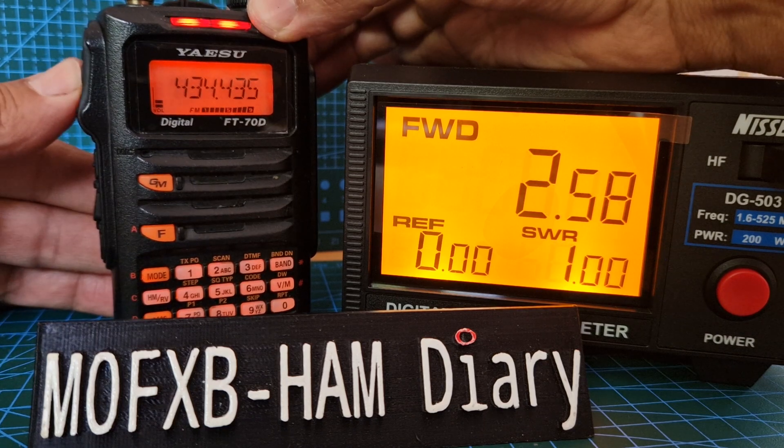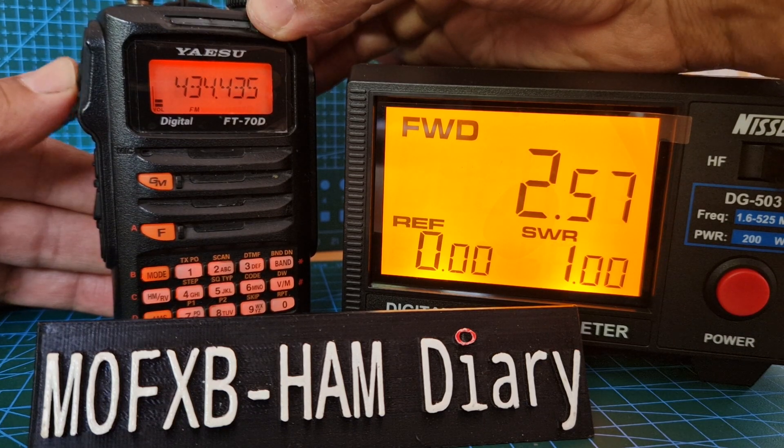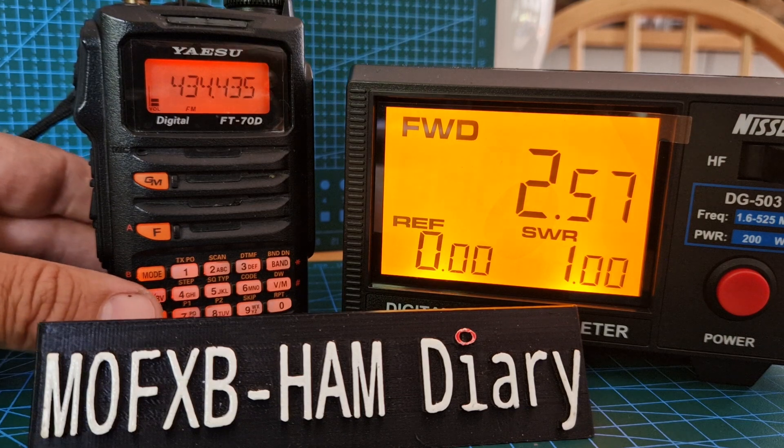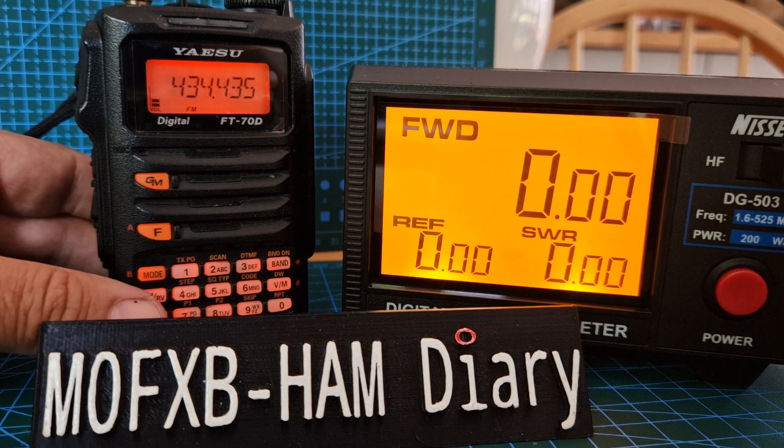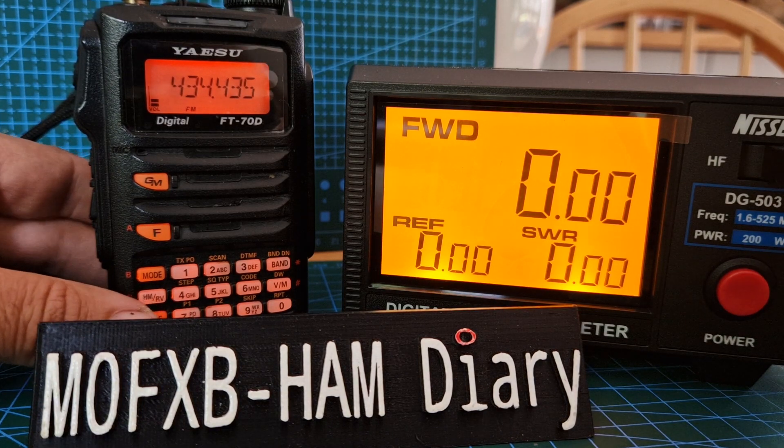Then we'll go FTX again to high — 2.57 watts. That's a bit lower than what the other ones have been showing. I would say that it's giving out about a watt more than this myself, because I've tried this on several radios.